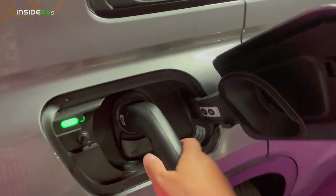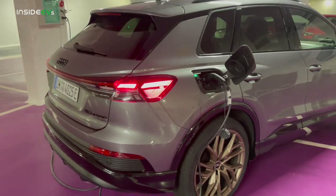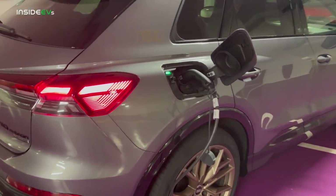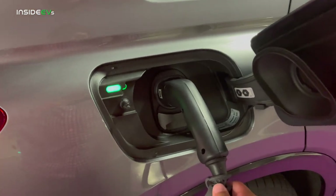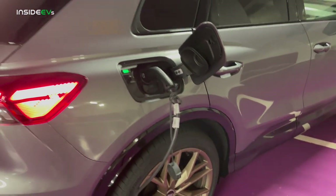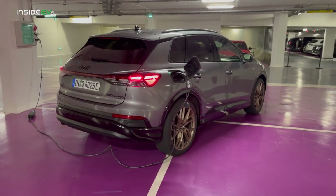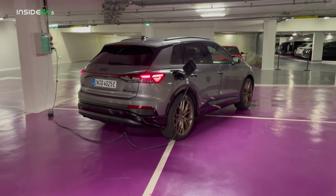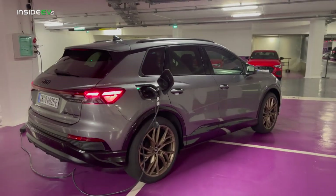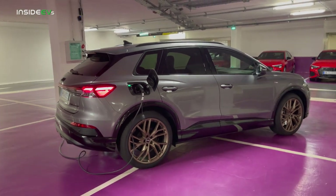In the US we will probably have an 11 kilowatt onboard charger, which is about 48 amps. For DC charging it will currently do 125 kilowatts — the exact same charging curve as ID.4, even the exact same charging port. However, this car will receive the same over-the-air update that ID.4 will, which is going to unlock around 175 kilowatts. My impression is we will see a software update maybe even before this car hits shores to unlock the full fast charging.